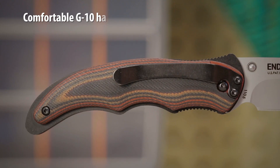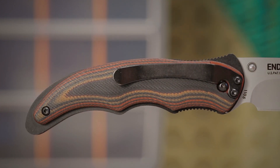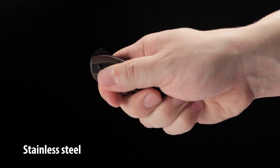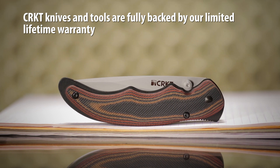The handle features contoured G10 scales, finger grooves, and a palm swell that makes this knife comfortable in hand. The locking liner keeps the knife open securely and is easily closed with one hand. CRKT knives and tools are fully backed by our limited lifetime warranty.